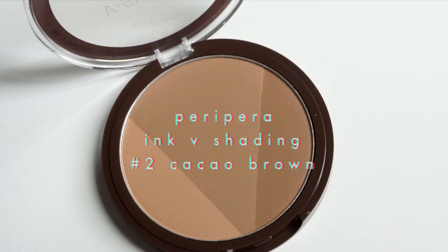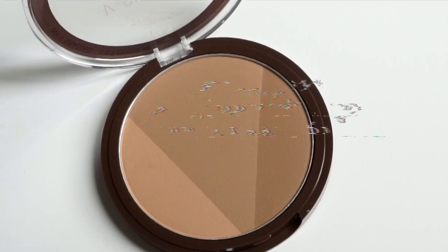The second product I got from YesStyle is the Peripera Ink V Shading Bronzer. I love that there are three shades of bronze in a single bronzer. I love the cool tone of the bronzer, which is perfect for winter, and the formulation is very soft and doesn't have a lot of fallout.